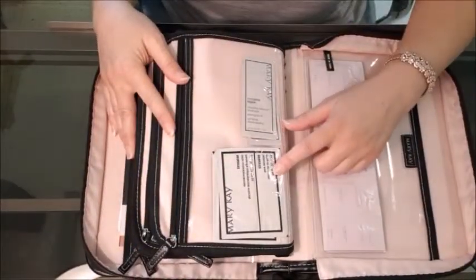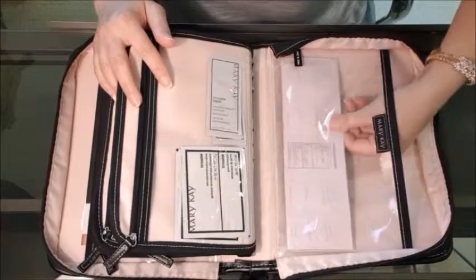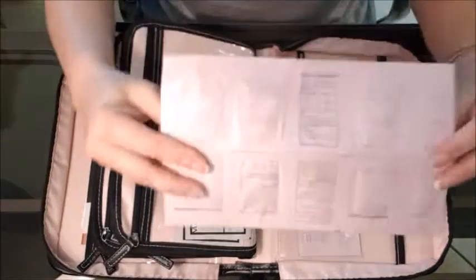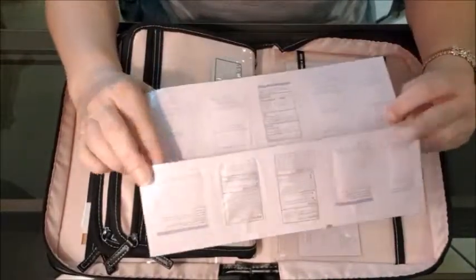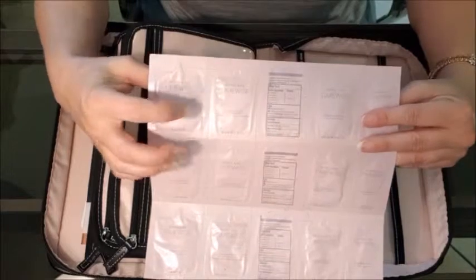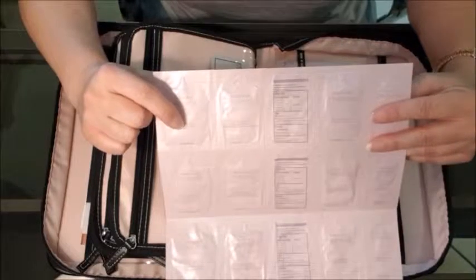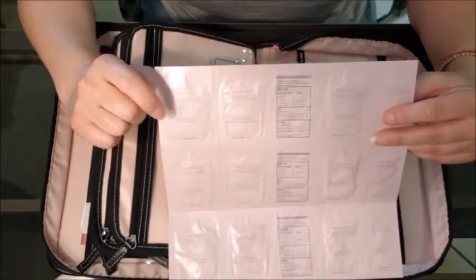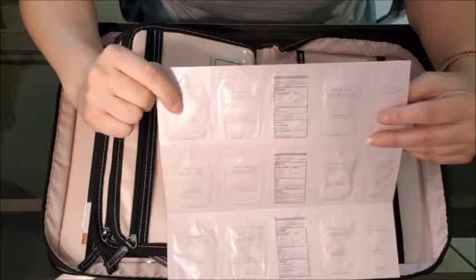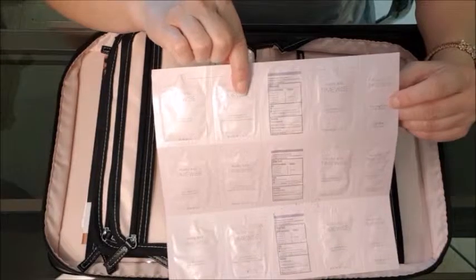Back here I have two samples of my microdermabrasion and two samples of my facial peel, and back here are the samples of the TimeWise Skin Care Collection. I actually use these at my parties — I do not use full-size products at my beauty experiences. I use these samples, and when I open them up they're actually good for more than just one use. There's enough in here where they can put them in a little baggie — I actually have little baggies that I sit next to them at our skincare parties — because only about half of the sample is necessary for the skincare trays when you're doing the parties, so they can get a whole other use out of these samples.